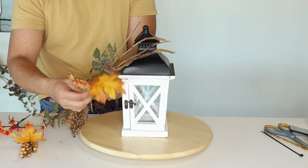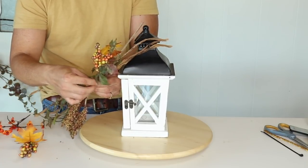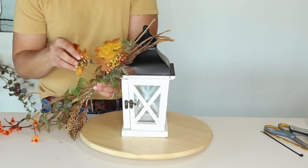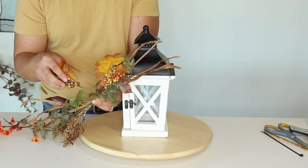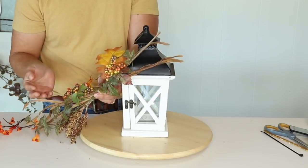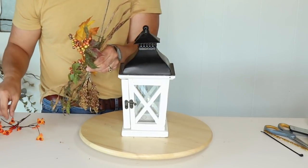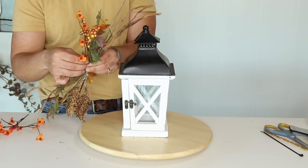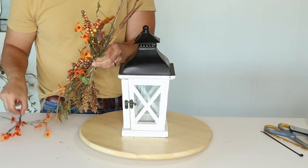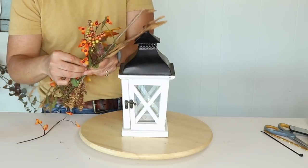Next I'm going to add one of these berry foliages — this was actually a pick I took apart from Hobby Lobby. When you put one up like that, you need to come to the opposite side to stagger them so it creates more texture when you finish your swag. Then I'm going to grab a few of these berries and stagger them up and down, creating this radiating motion from all over the swag.